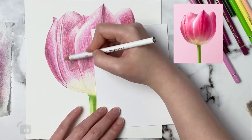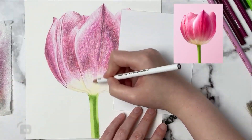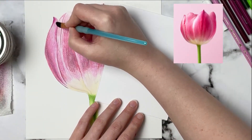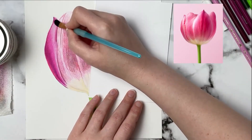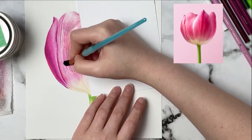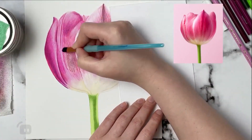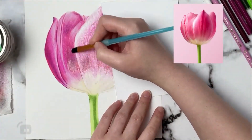Here I'm coming in with the Prismacolor white pencil and going over all of the light areas. When blending with OMS, I need enough layers on the paper so it blends out smoothly — without pencil in those light areas, you won't get a nice smooth transition. I take that Prismacolor white pencil and go over those light areas to transition them into the areas where I have colored pencil, so I don't get a harsh line. It creates a really beautiful smooth transition. Note that OMS will darken the colors a little bit.